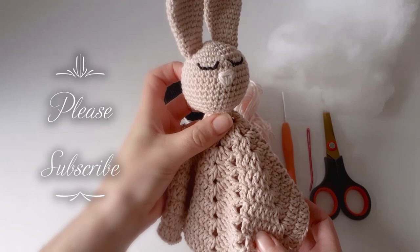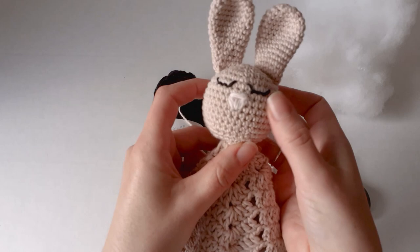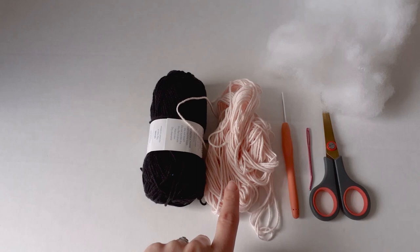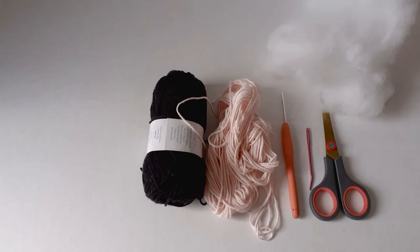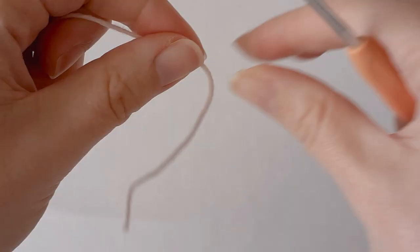Hi everyone! In today's video I'm going to show you how to make this little lovey bunny. I've already showed you how to make the blanket and I'll leave the link below. I'll just show you how to make the head, the ears, and how to attach it. All you need is some black cotton yarn for the eyes, some cotton yarn of any color for your bunny, a three millimeter hook, a yarn needle, scissors, and some stuffing.